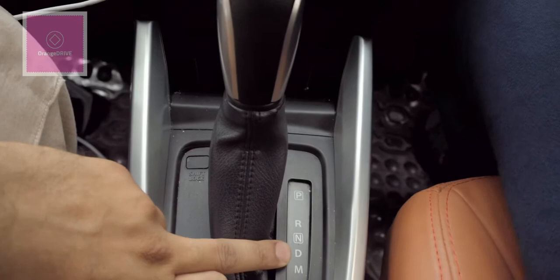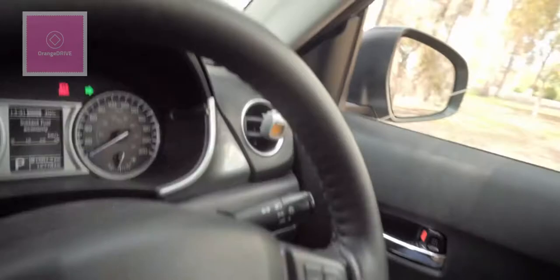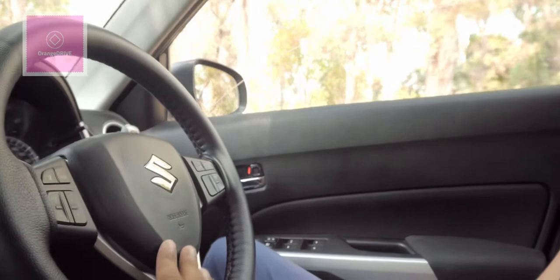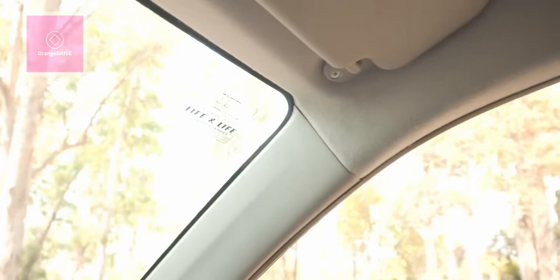On the left steering column stalk you have the indicators, and the right stalk controls the front and rear wipers, high beam, and low beam. In total, this car has 7 airbags: one driver, one passenger, one driver curtain, one passenger curtain, one driver's knee airbag, one driver's side, and one passenger's side.